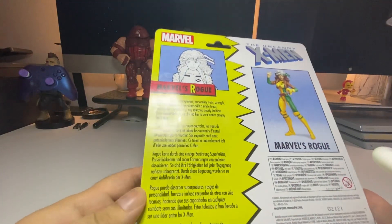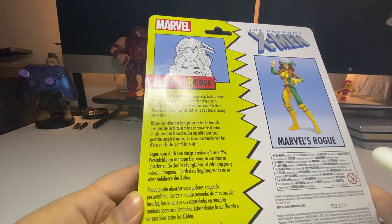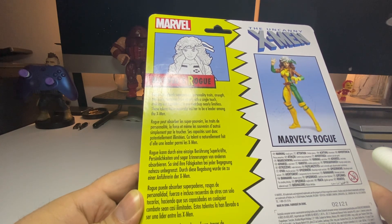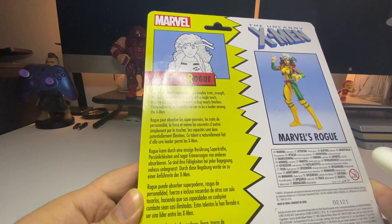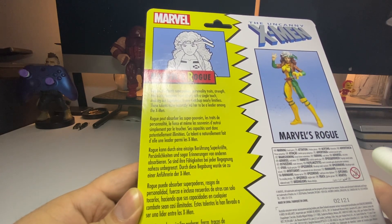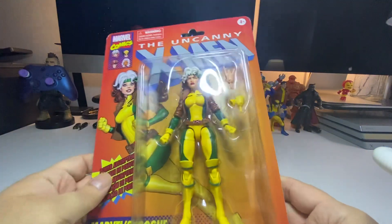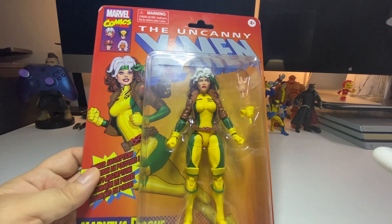The back of the product says: Rogue can absorb superpowers, personality traits, strength, and even memories from others with a single touch, making her capabilities in any matchup nearly limitless. These talents have naturally led her to be a leader among the X-Men. This is straight classic.